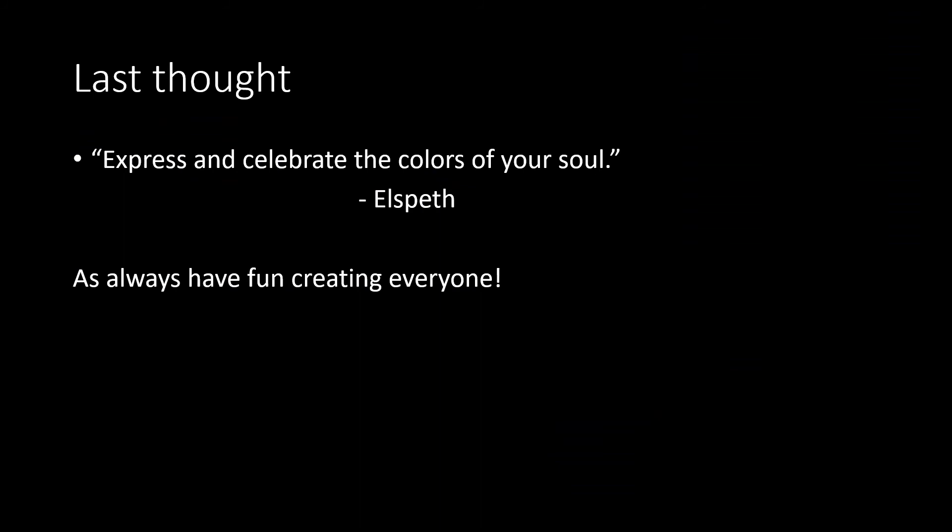Leaving you guys with one last thought: express and celebrate the colors of your soul, from our artist of the day. As always, have fun creating. If you have any questions about the materials or what you want to use, I just want you guys to be really creative and try something new and different with this project. So have fun — we'll talk soon.